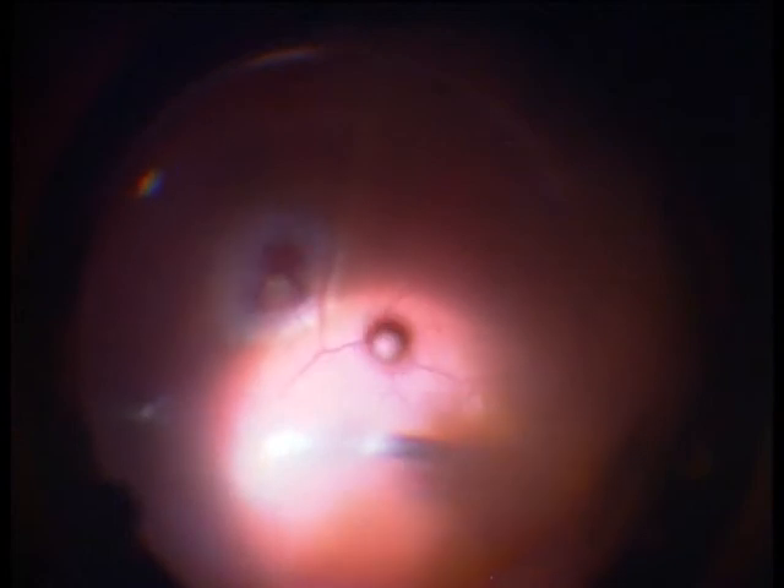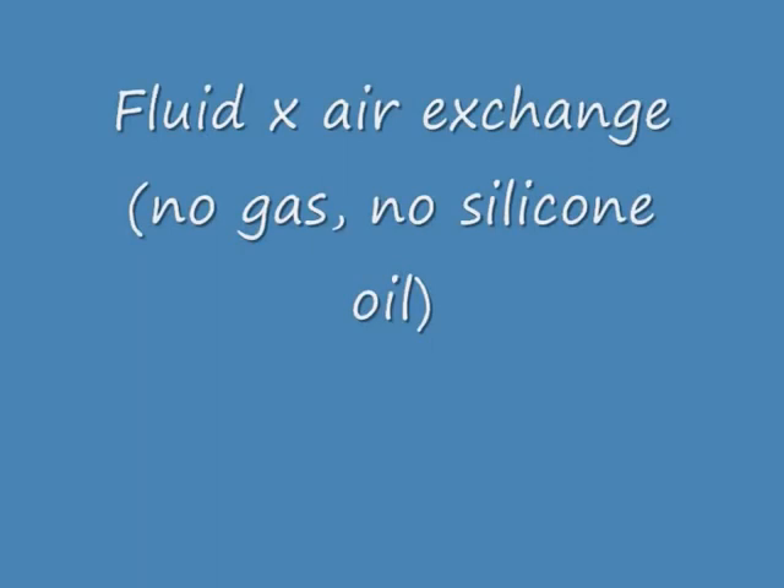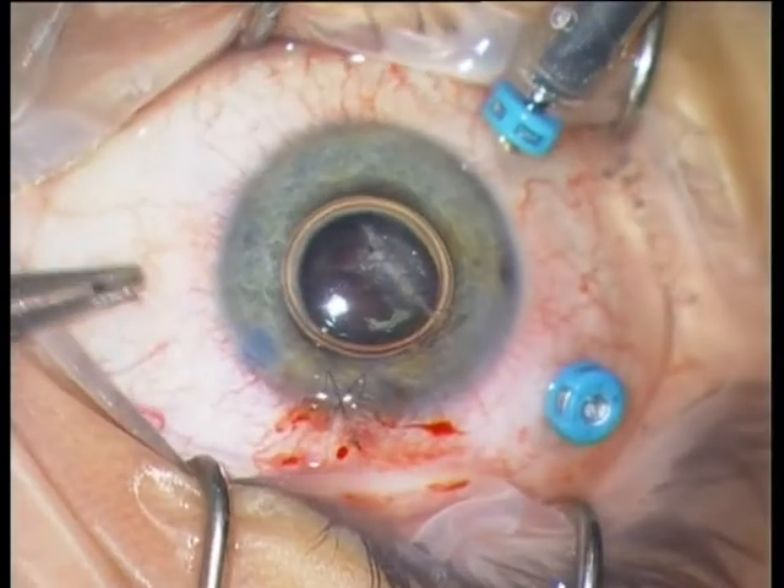The next step is a fluid-to-air exchange. I am using no silicone oil and no gas — that is one more advantage of the four-week waiting period: you do not need silicone oil or long-acting gases. Only air — completely sufficient.